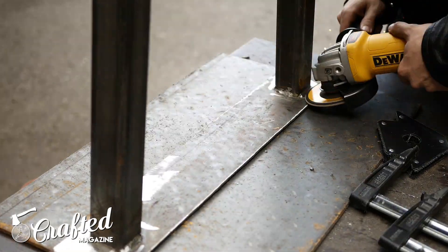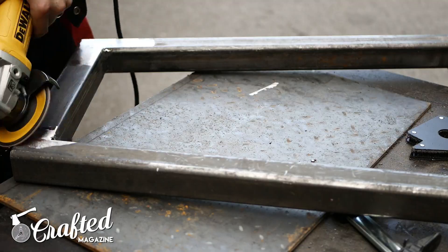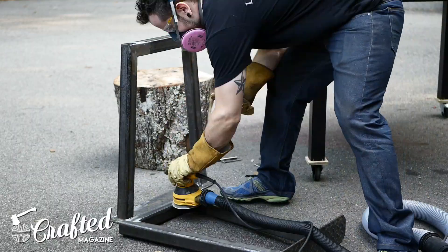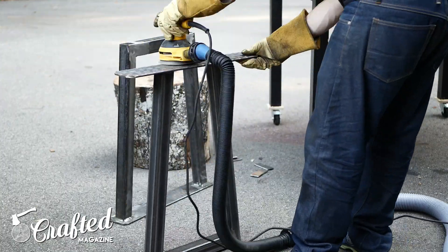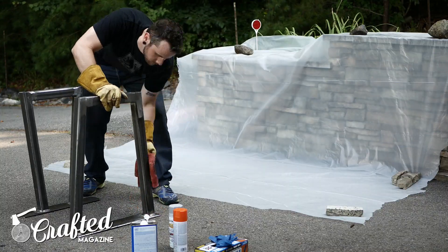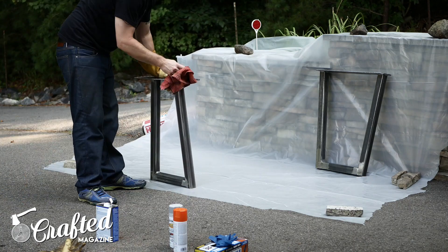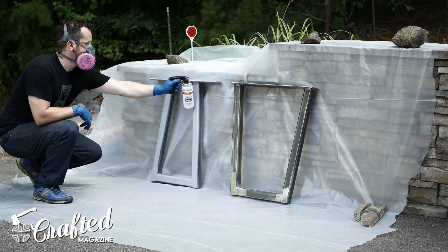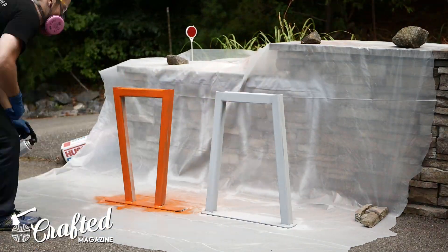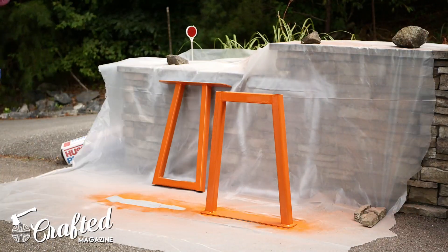Next, I cleaned up the welds with the grinding wheel, then switched to a flap disc to really smooth out all the welds on the legs and get the surface prepped for finishing. There was still a bit of surface rust on the legs, so I hit them with 80 grit sandpaper using my random orbital sander, which worked surprisingly well and really cleaned up the surface. After sanding, I wiped down the legs with denatured alcohol to remove any surface contaminants that would affect the paint. I primed the legs with a gray automotive primer from Rust-Oleum, then painted them a bright orange color, which I think will go really well with the walnut veneered plywood desktop.